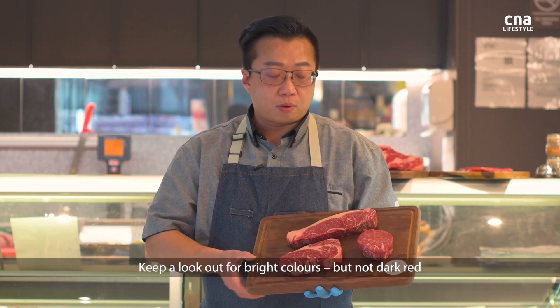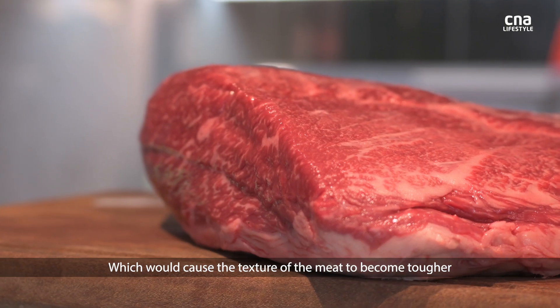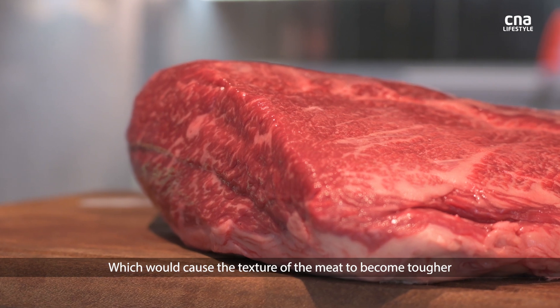Keep a lookout for bright colours, but not dark red, because dark red tends to mean the animal was too stressed when it was being slaughtered. It will cause the texture of the meat to be tougher.